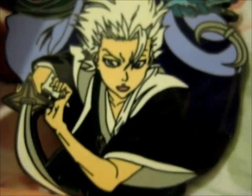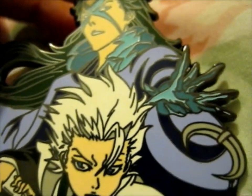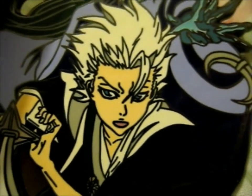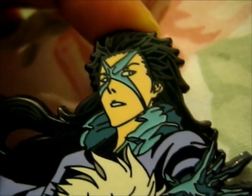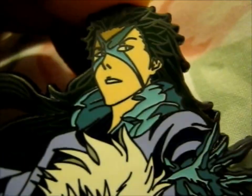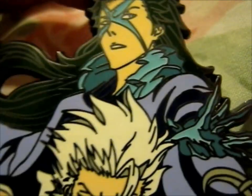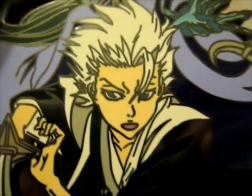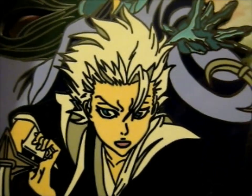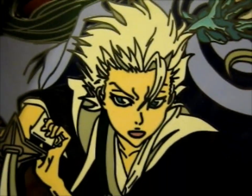We're just gonna stick with the Bleach ones, but this one is a pretty cool one too. This is from the Zanpakuto series. This is Hyorinmaru, which is the ice dragon spirit of his sword. And he's the Shinigami Hitsugaya Toshiro — obviously in English you say the name the other way around.